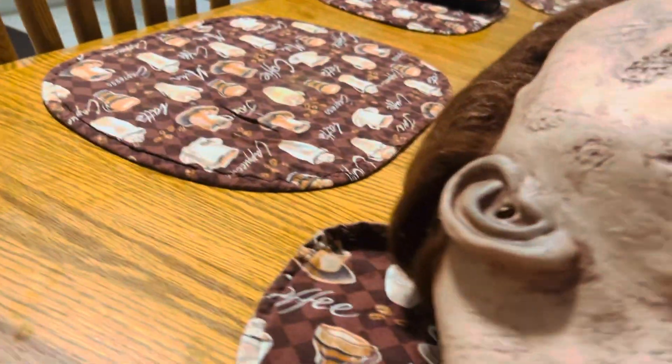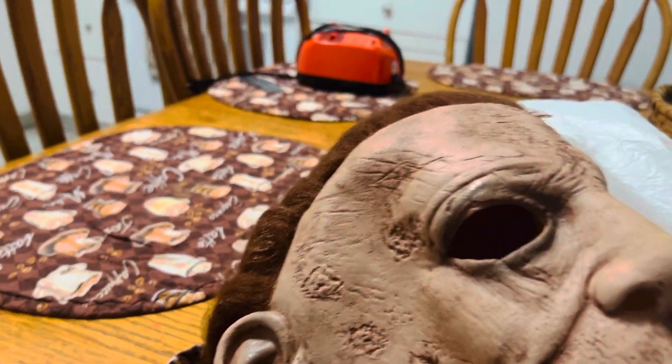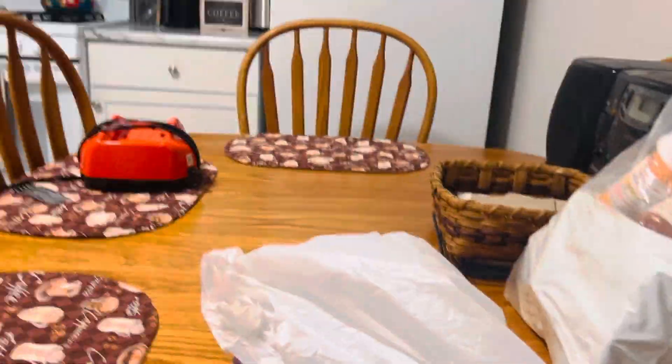Some people don't like some of the quality of the mask, but hold on, I'll put it on for you guys. Overall, great mask — I love it. Thanks for watching.